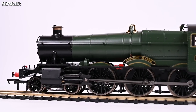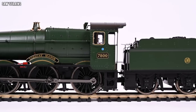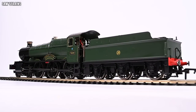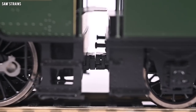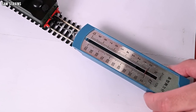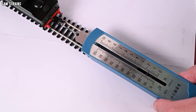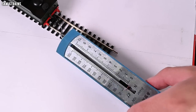There it is up close and personal — the brand new Dapol Manor class. I am absolutely astounded by this thing. It really is gorgeous — for the money, or even ignoring the money, this is an awesome model in its own right. Let's briefly talk about connecting the loco and tender together. That's it — loco and tender are now coupled together with an electrical connection. What an absolutely awesome solution. That drawbar can withstand at least two Newtons of force before coming apart, which is realistically much more than the loco could ever produce.